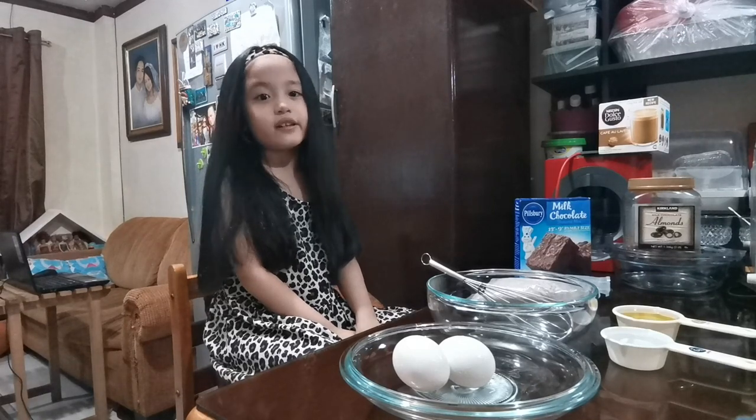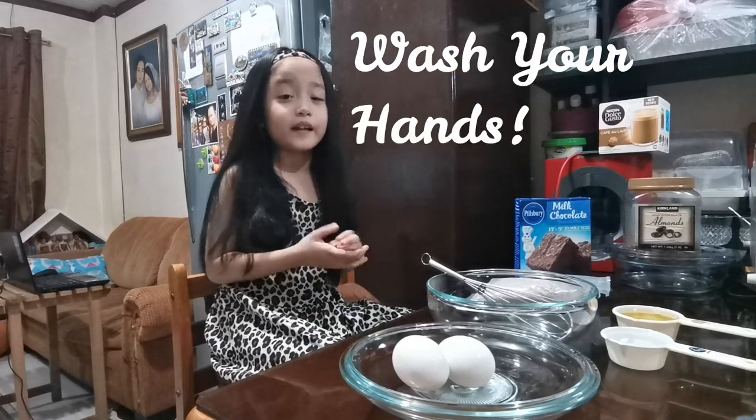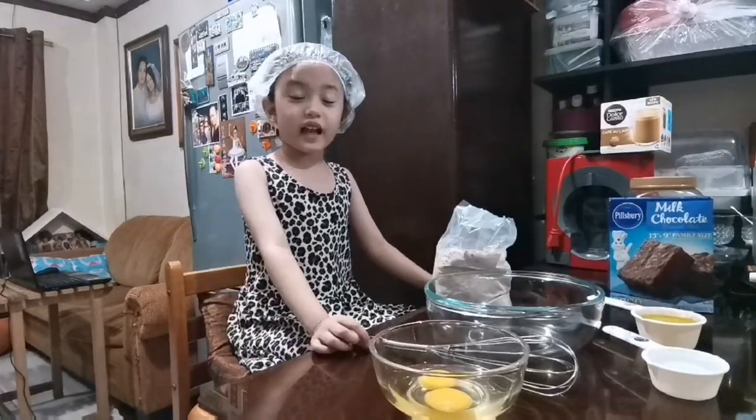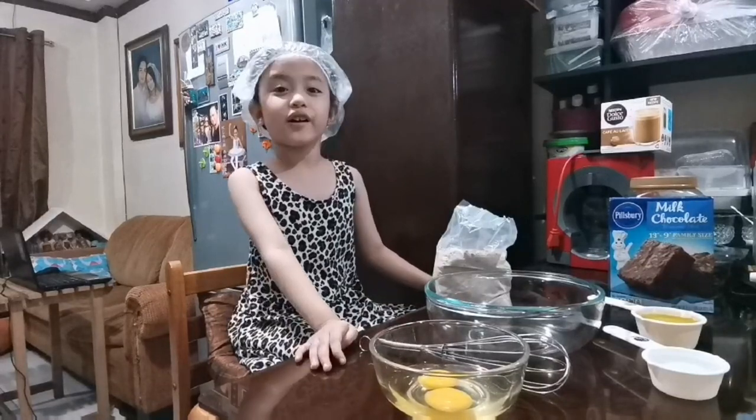Before we begin, we must wash our hands properly and make sure to wear your hair cap. Are you excited guys? So let's start.